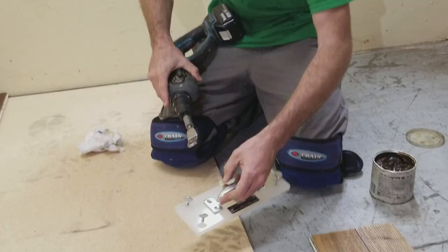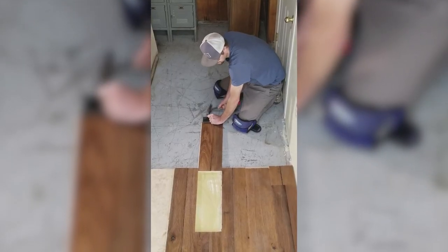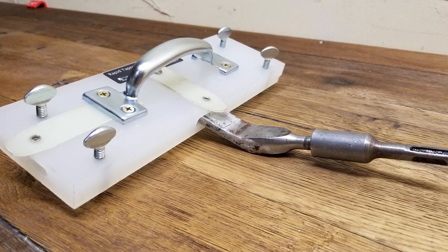Hi all. We would like to introduce the Rapid Tapper from Tapper Tool Company. We're a group of flooring contractors who are frustrated with using manual tapping blocks for hardwood flooring installation, so we developed the Rapid Tapper. Let's take a look.